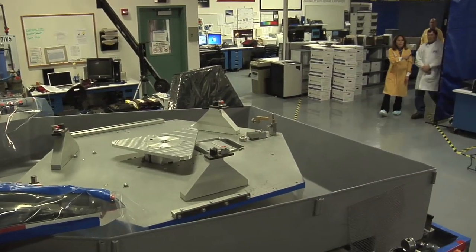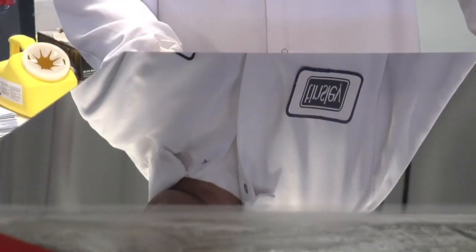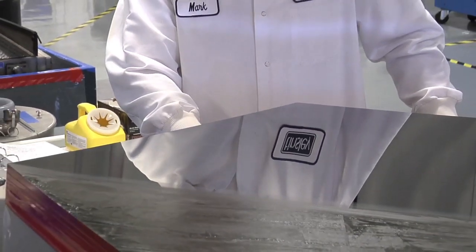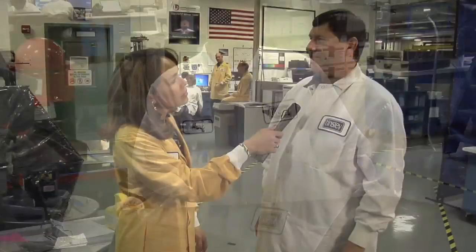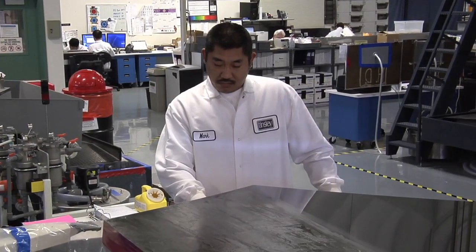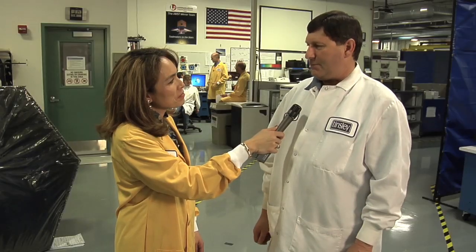We're shaping the mirror using several different processes to take it down to about 20 nanometers of surface error, which is about one-fifth the diameter of a human hair. We also have to remove fine scratches down to about eight thousandths of an inch — anything wider than that starts to reflect light and diffuse it, so you don't get a good image off the telescope.